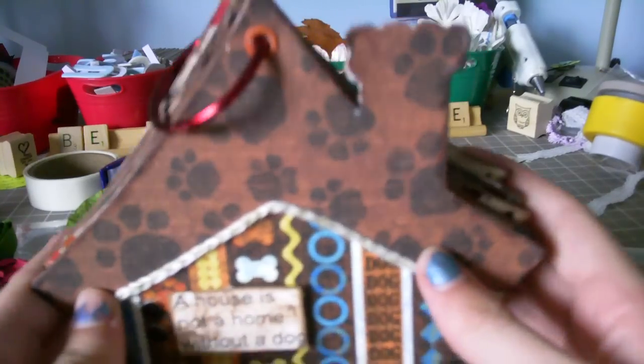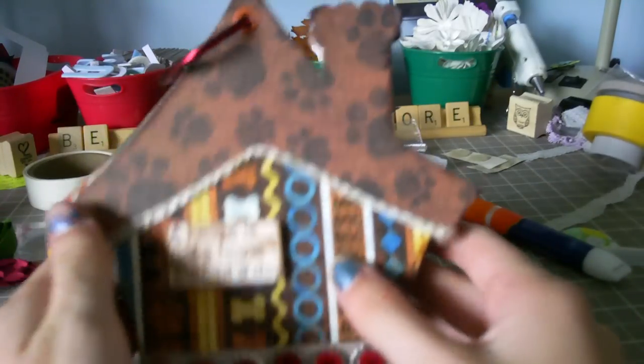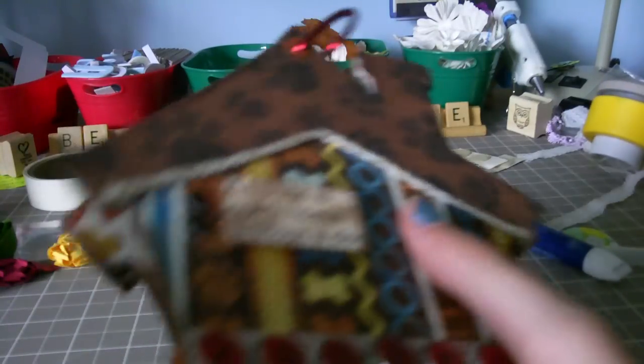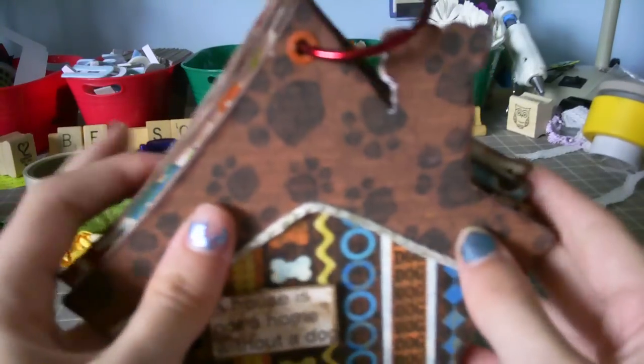Hey guys, I just wanted to show you — if you have been following my blog lately, you know that I've redone my mini album. So I'm almost done with it and I just can't wait to share it. First of all, I used a dollar chipboard album, The Little House, but I ended up cutting off most of the chimneys except for the cover.